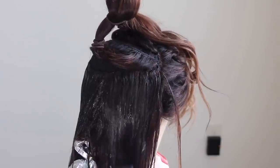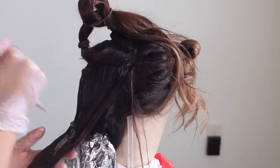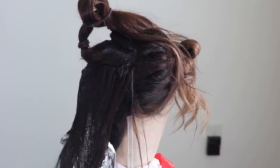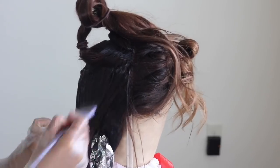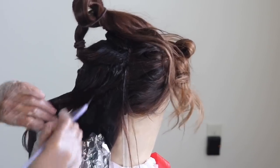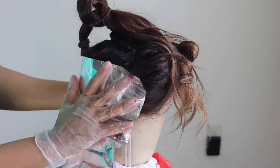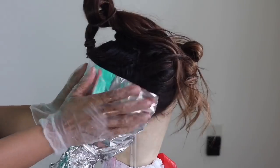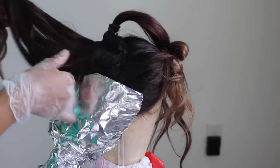You see why it's important to have sections, right? It makes everything easier. For this section here, I decided I'm going to just color everything dark brown — no highlights. Make sure you get all up in there. Remember, my hair is already pre-colored, but your hair is not, so make sure there are no splotches or neglected areas.